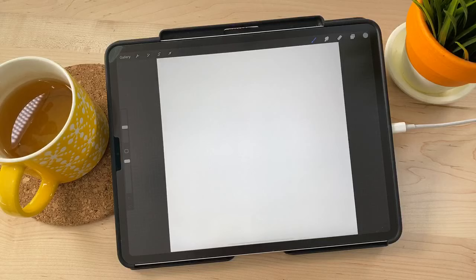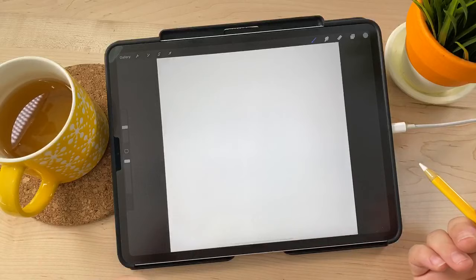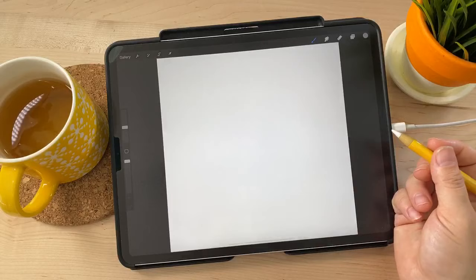We're going to be drawing a cute little bumblebee, and this was inspired by Making Art Every Day. Today's prompt is seasons, and I imagined a flower with a bumblebee — kind of a spring thing. You can interpret the prompts however you want; I've seen people do all four seasons in one picture. I decided on a little springtime bumblebee, so we're going to start with a sketch.